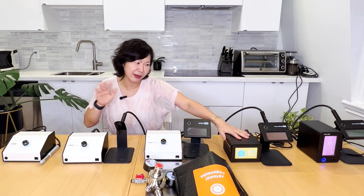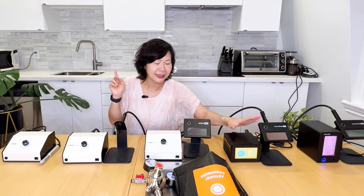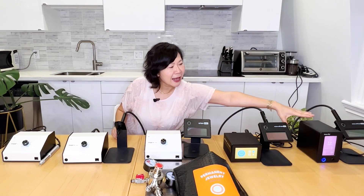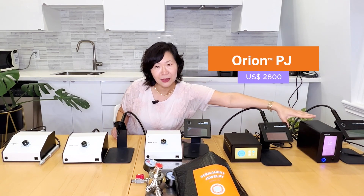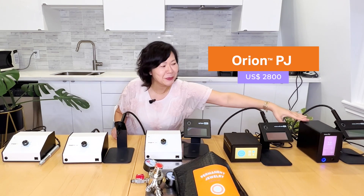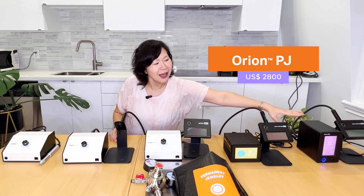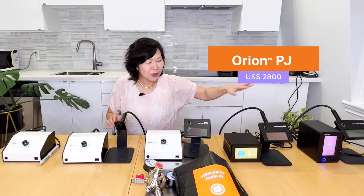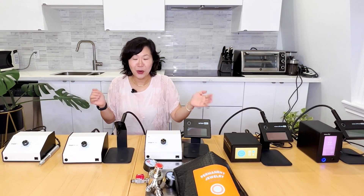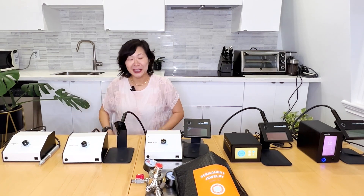I'm going to discuss the power range as well, and I have full assembly and product review for each one of those. And then the Orion PJ for permanent jewelry is at $2,800, so there is a full range — and you wonder, what is the major difference? So we'll get started.